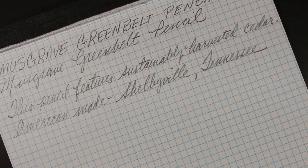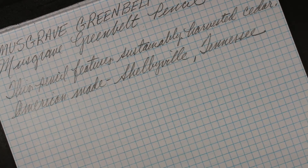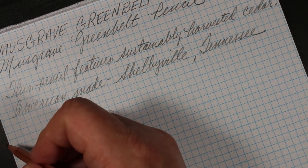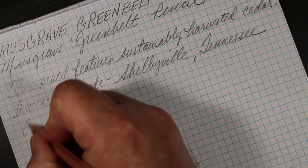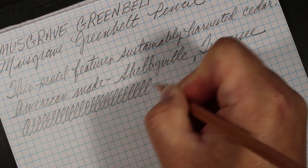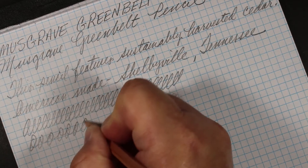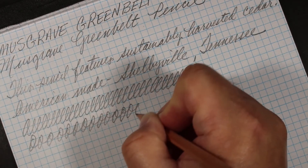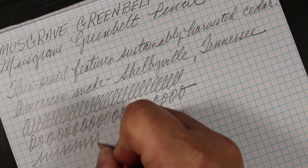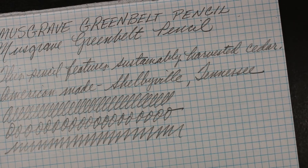It's a nice writing pencil overall — fairly smooth with a little feedback. You can probably hear it as the graphite goes over the page — just enough so you know you're doing something, but it's a relatively smooth pencil.